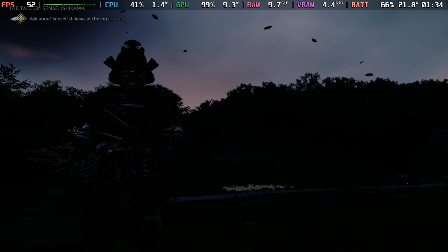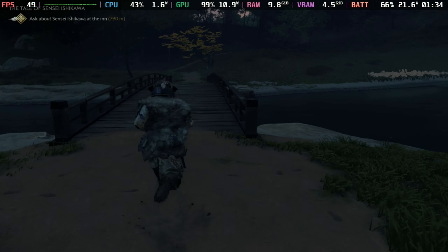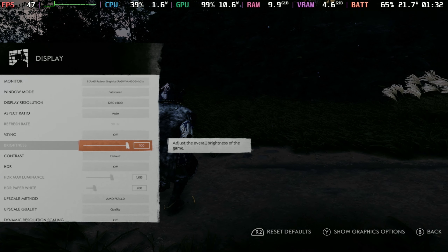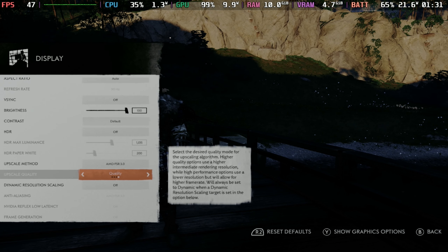On the OLED deck especially, without HDR it looks absolutely hideously dark or massively overbright. At night, if you don't have HDR on, good luck trying to navigate around on your screen — as you can see it's almost unplayable. That's because it defaults to 50% brightness.